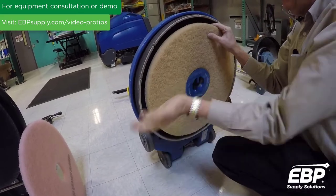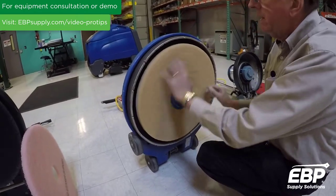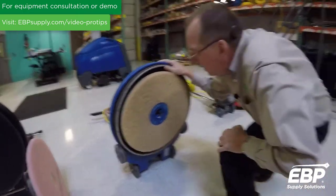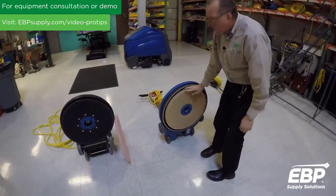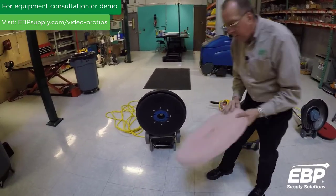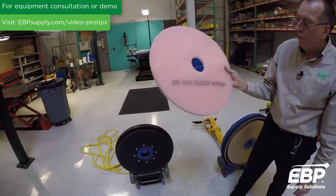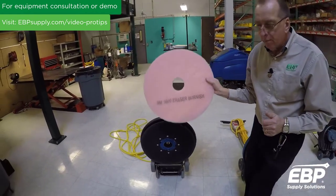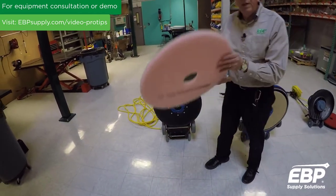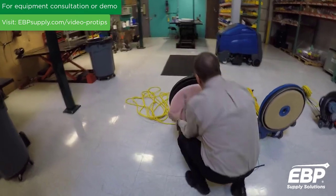Make sure the pad has a nice bevel to it — nice and tight on there. As I spin this, we're nice and even; this is not going to vibrate on the floor. This is the beige pad — it's a great pad for shining the floor. This here is a bubblegum colored pad from 3M called the eraser pad. So if you have a customer with a lot of black marks on the floor, then this is maybe the ideal pad for them.